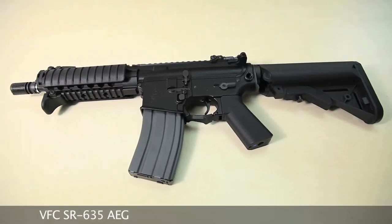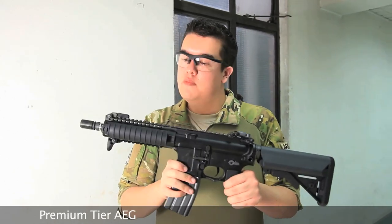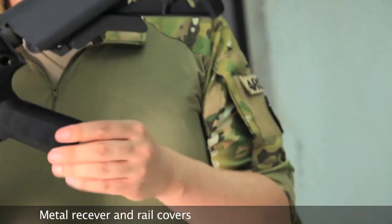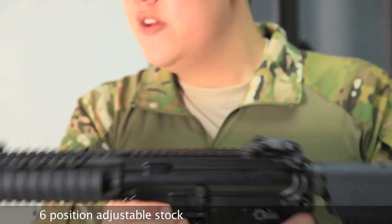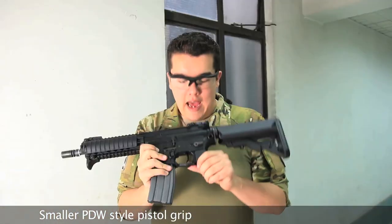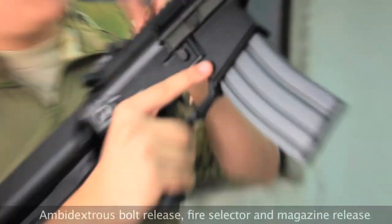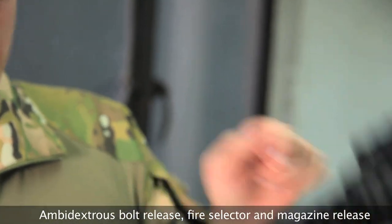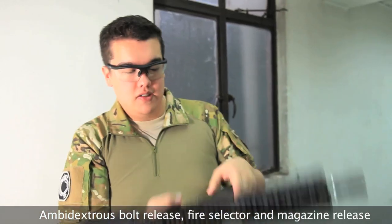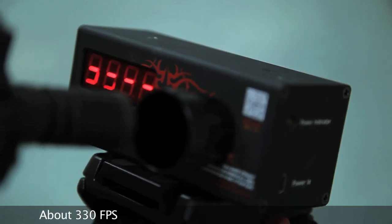The VFC SR635 AEG. This is another high-end AEG from VFC. It also has a short front end, metal receiver, and front end rail covers. It has an adjustable crane stock, which also serves as the rear battery solution. It comes with rail-attached flip-up front and rear iron sights. Like a PDW, this one has a small grip. It has fully ambidextrous controls on the fire selector, an aesthetically functioning bolt cover with working release, which is also ambidextrous, and even the magazine release is ambidextrous. Clocking in at around 330 FPS.